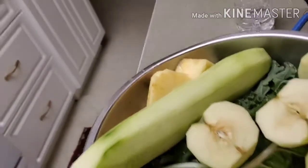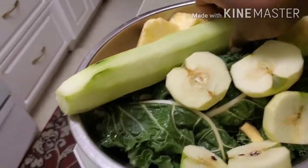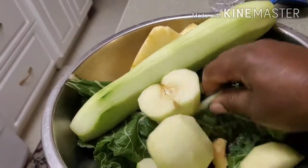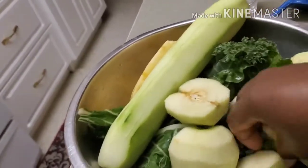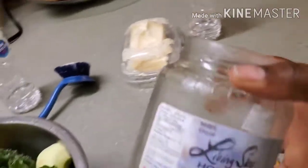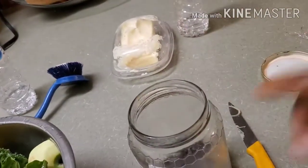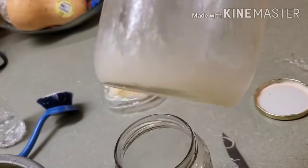Hello, welcome back to my channel Venalicious Tea. Today I am here with a very good juicing idea. I'll be using a cucumber, three green apples, some Swiss chard, and some kale, along with some ginger. I also have some chia seeds and some sea moss. That's what I'll be using, so stay tuned and see what I make today.